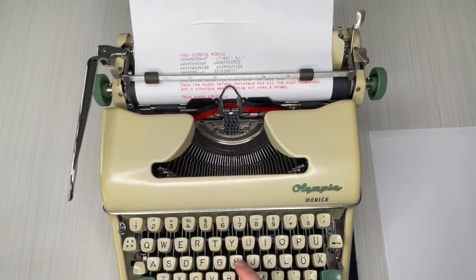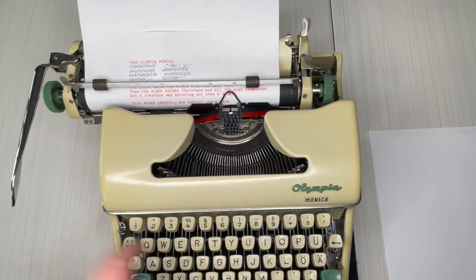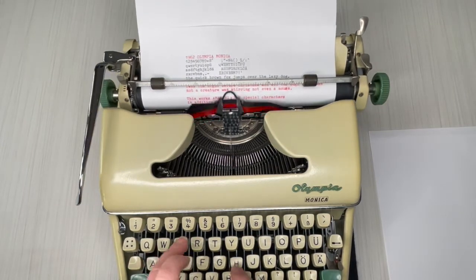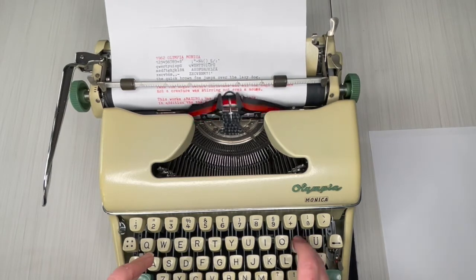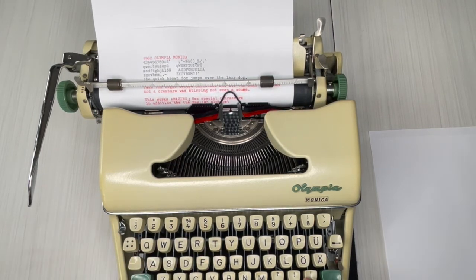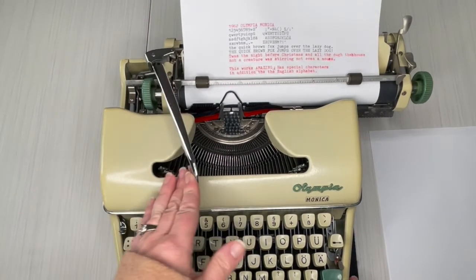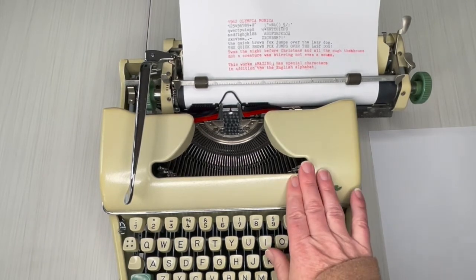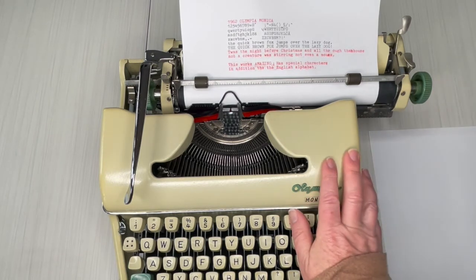It also has special characters. I'll take a photo of this — be sure to look at all the images for this typewriter and visit the product listing in the link below. Thanks so much for watching, y'all have a happy new year, bye!